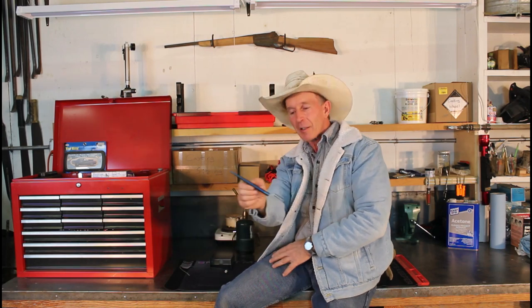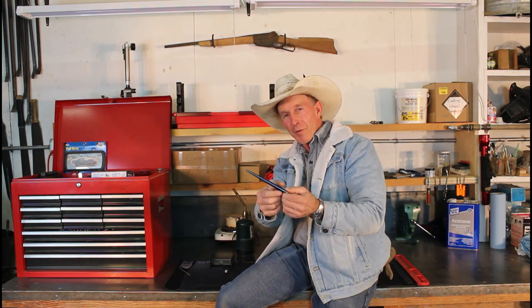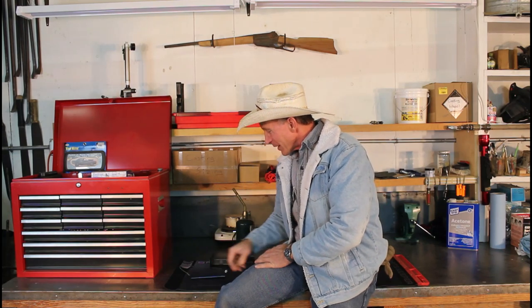This one was a bit of a challenge in that we had to taper this rod and then keep it a consistent color and temperature all the way down from the thick end to the thinner end. That took a little time and patience to get done. Really a fascinating class.